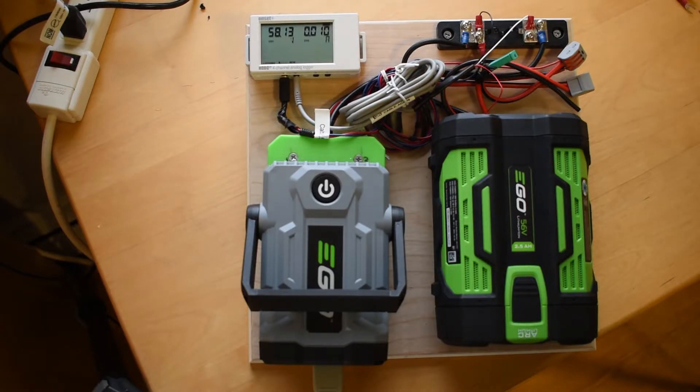EGO batteries — I wanted to share my experience with these EGO batteries. I recently sold one on eBay and the buyer asked a very reasonable question of how good a shape it's in. I had to say it's really hard to know — it kind of worked in my tools — but I'm sure he's looking for a better answer than that. So I put together a system to measure the amount of energy in the EGO batteries.